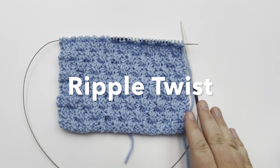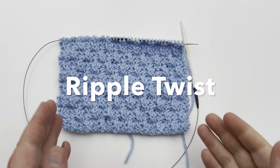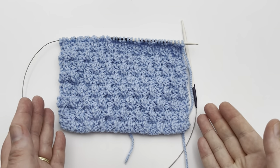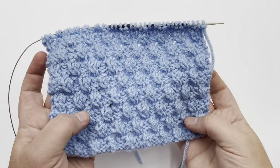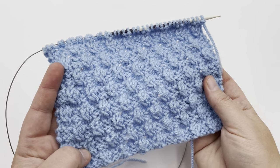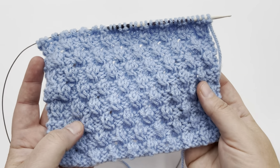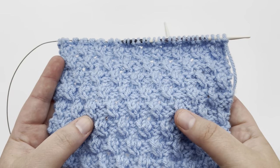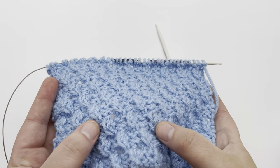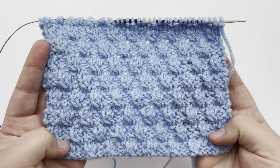Let's make a stitch pattern. This is the Ripple Twist Stitch. It's a knit and purl pattern, which is an easy level knit — just one step up from a beginner level knit. It is a combination of knits and purls and it creates a unique basket weave pattern using twisted stitches. These twisted stitches are like mini cables that add a little flare to a plain weave.